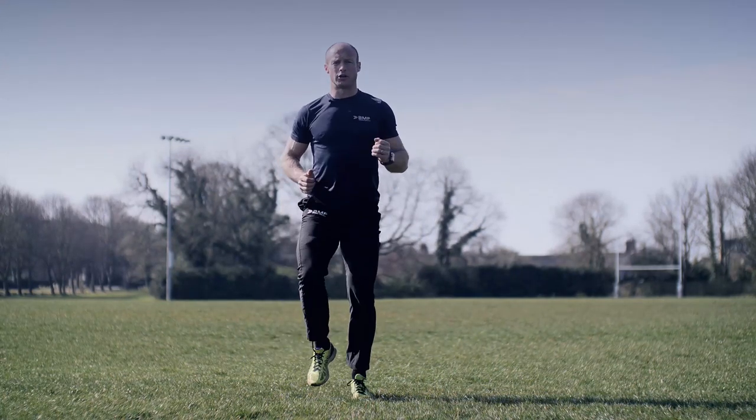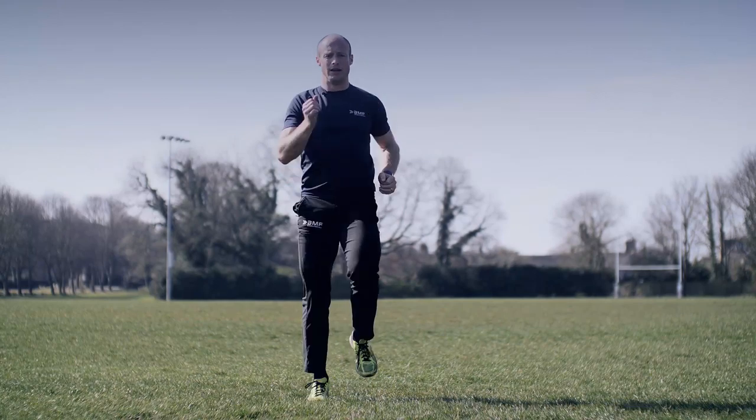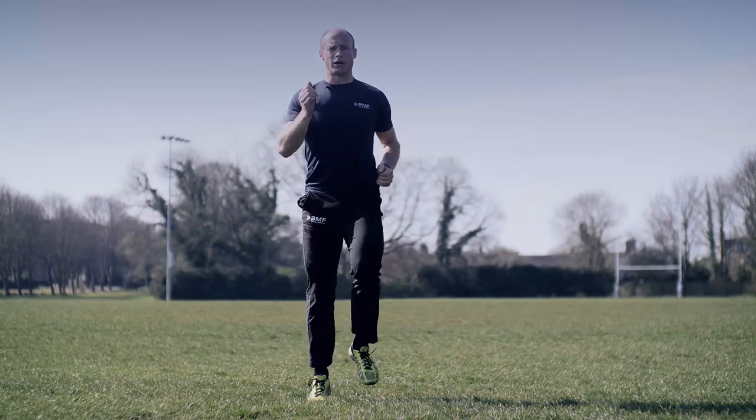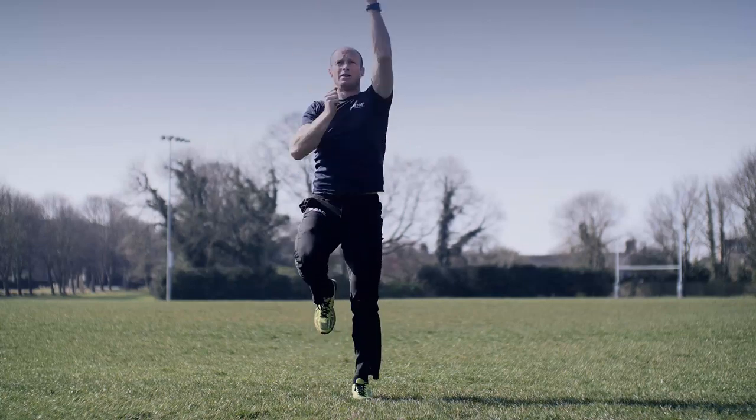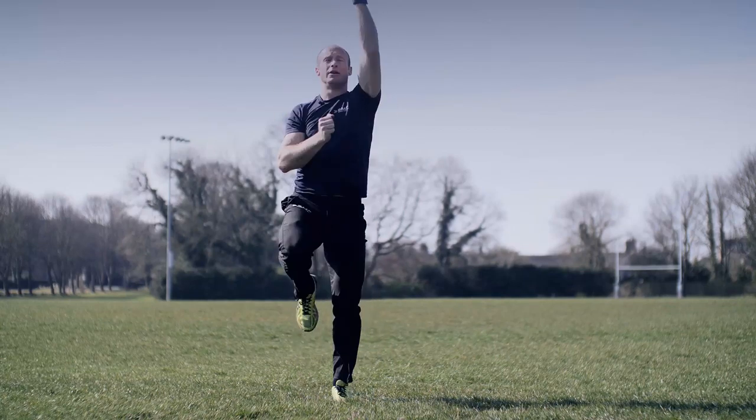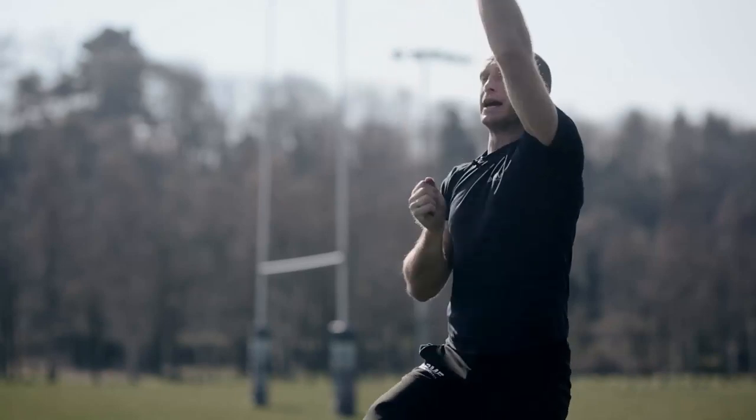Back to jogging on the spot, this time arms raising high. We're going to go to rope climbs — pulling your arms down while picking your knees up, getting the heart rate up.